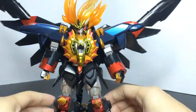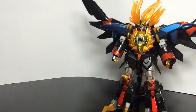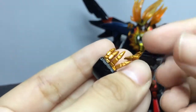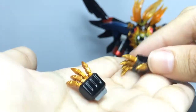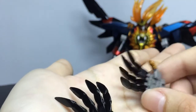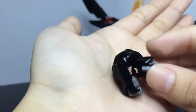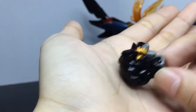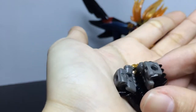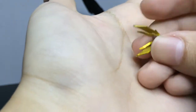Next, we're going to take a look at the accessories. You get extra hands: the open hand, a right pointing hand, a protect hand, an open hand for the Hell and Heaven, and a close fist, and a combine close fist for the Hell and Heaven. You also get an extra crown — this is soft rubber — and two spare drills.